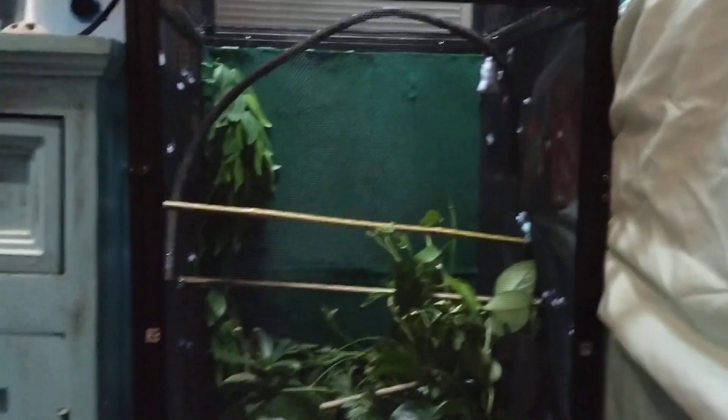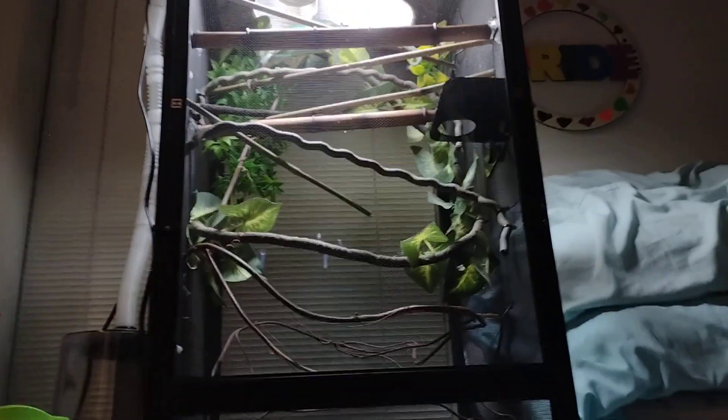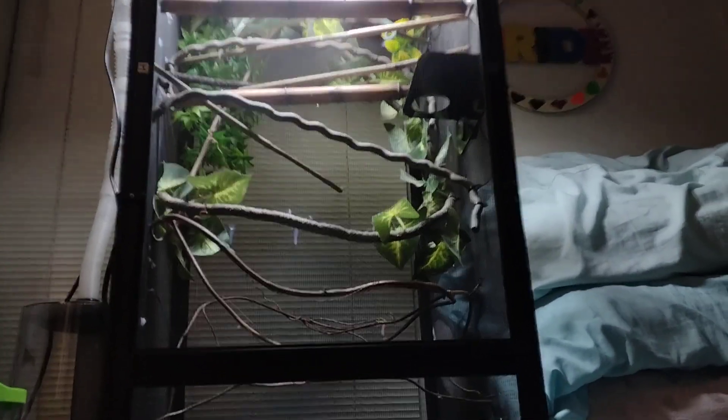This right here is his food dish. The humidity pole goes all the way up and shoots down the bottom. If the lights were off, you could probably see the steam coming in. The poles in here are bamboo poles for plants — I got them from Amazon. They're 18 inches. The vines and everything I just got off Amazon and from the pet store.